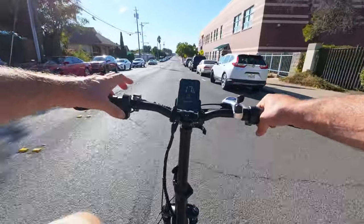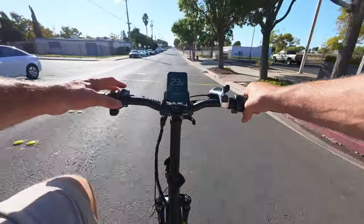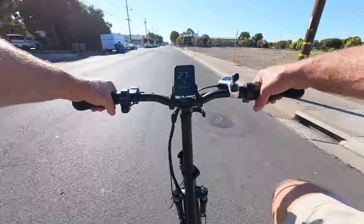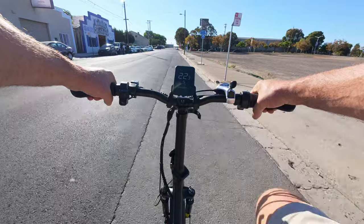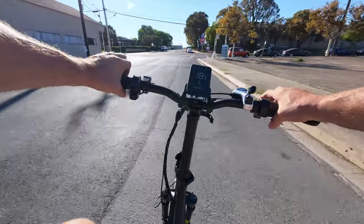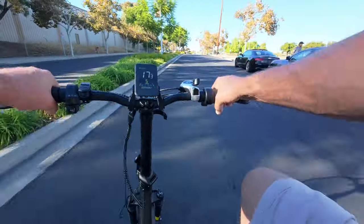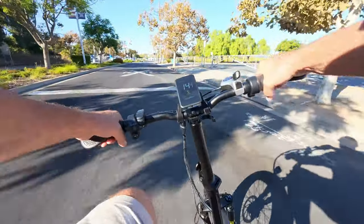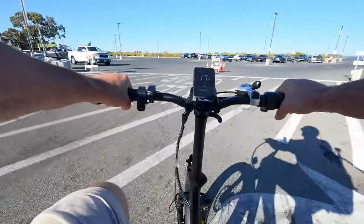Pedal assist 3 gets us about 16-17 mph, 4 gets us up to 22-23 mph, and 5 takes us to the home stretch. This bike actually feels pretty powerful for a 75 Newton meter 750 watt motor — probably because it's considerably lighter at just 65 pounds. I'm noticing the pedal clearance to the ground is not the greatest, so the pedal can scrub if it's in the wrong position when taking a turn. Pedal assist 5 did feel pretty torquey — I'll typically ride in 3.